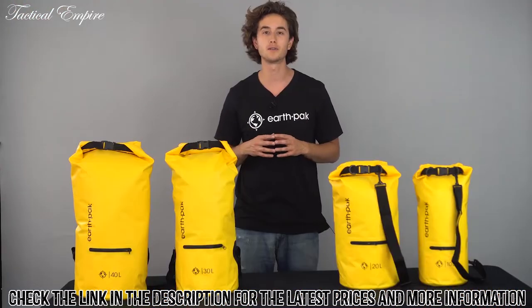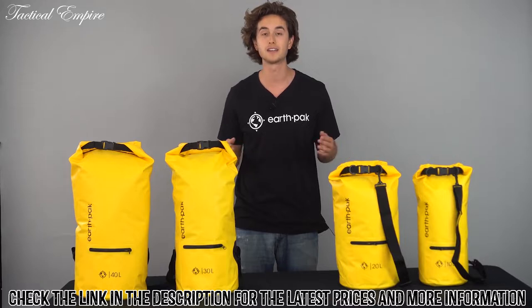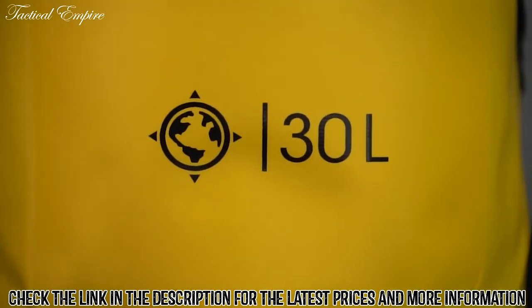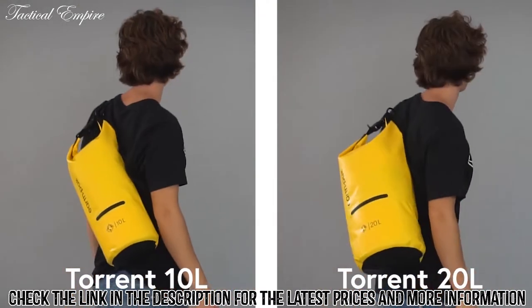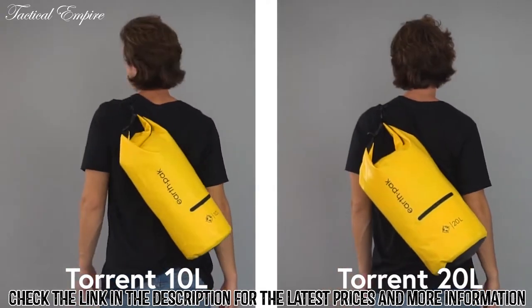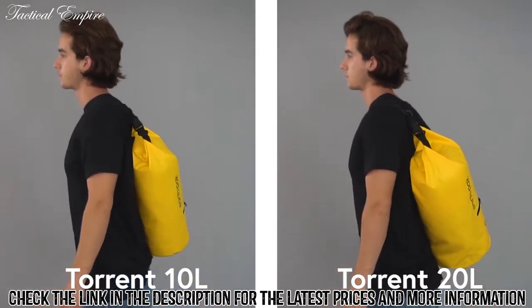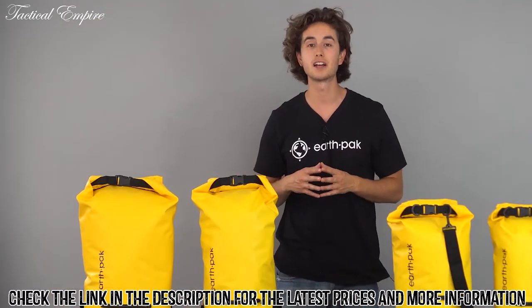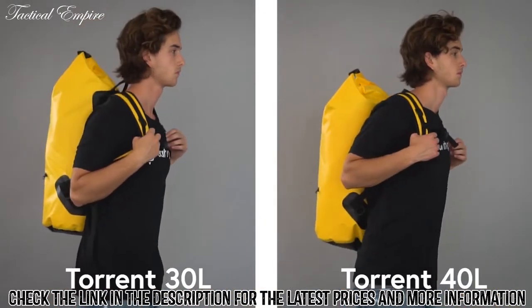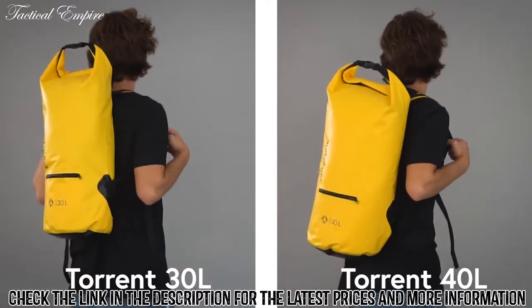Our zippered dry bags are available from 10 to 40 liter sizes, making them perfect for all ranges of adventure. The 10 liter and 20 liter sizes are made with a single adjustable shoulder strap and are suitable for those who want to pack light for a day trip. The 30 liter and 40 liter sizes can carry a lot more gear and are equipped with padded back straps and an adjustable chest strap.